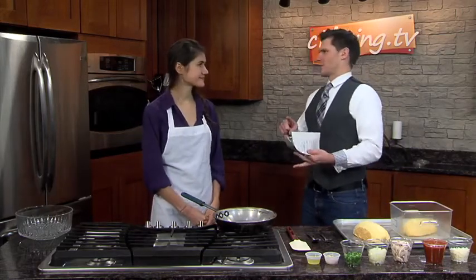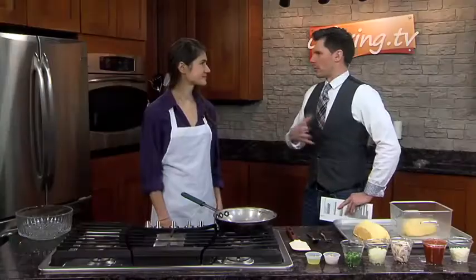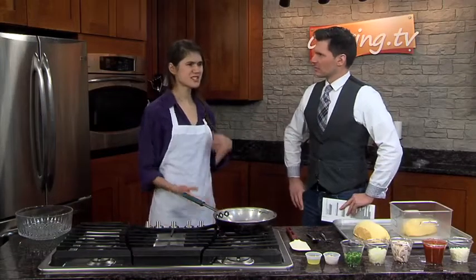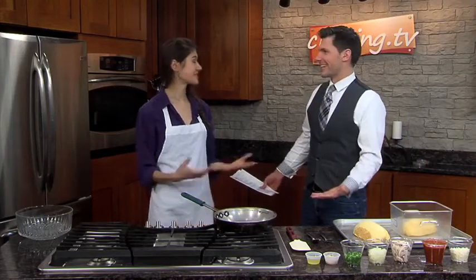There's butternut squash, there's acorn squash — oh, there's so many different kinds. They differ in taste, texture, and different ways to prepare them. No matter what you do, if you do it right, which is the key, then it'll taste good.